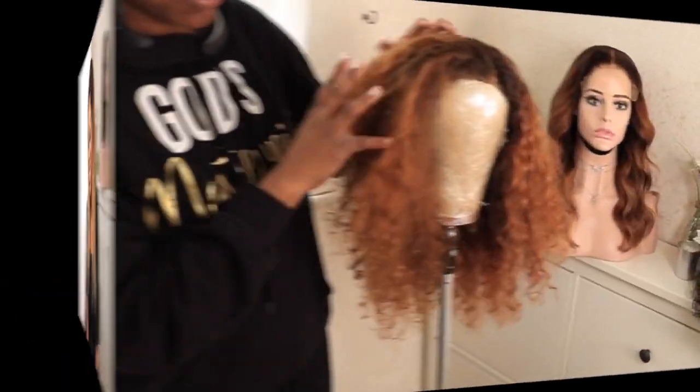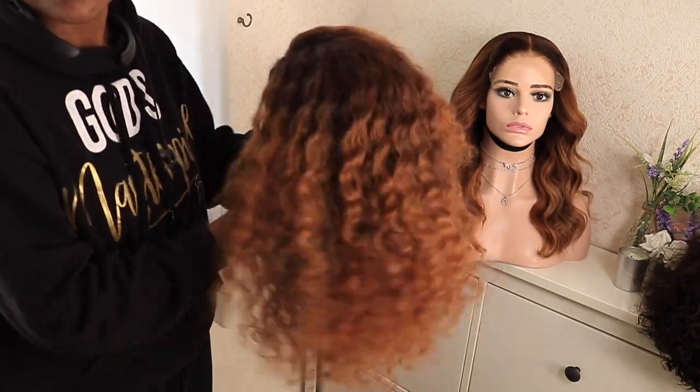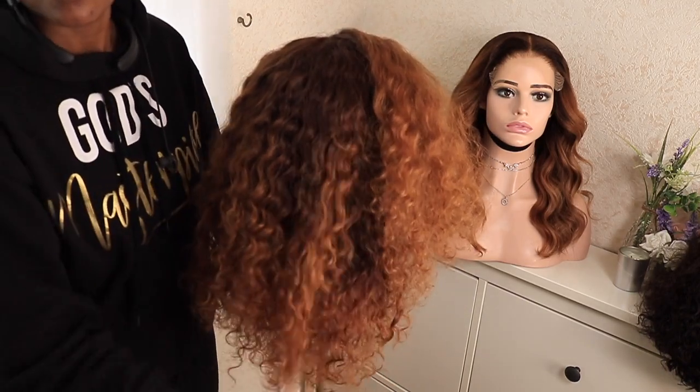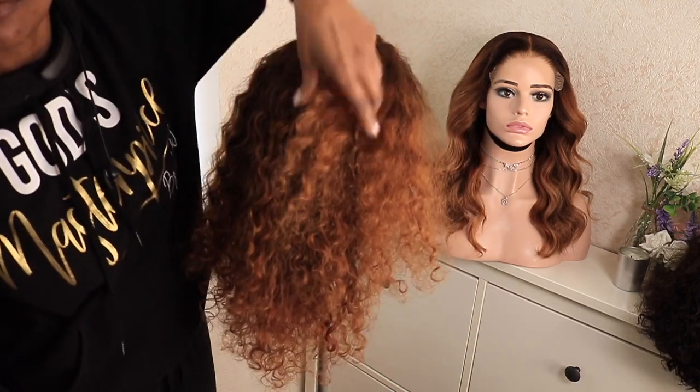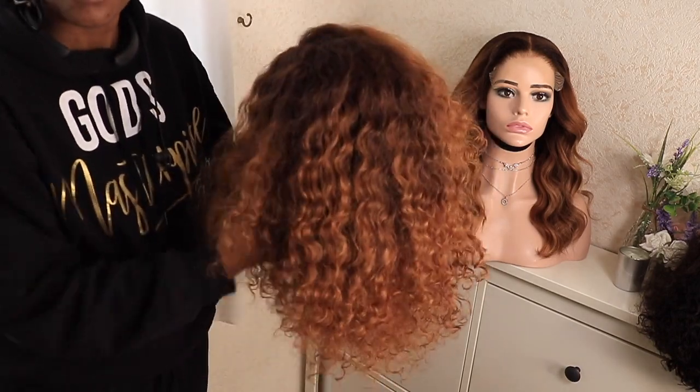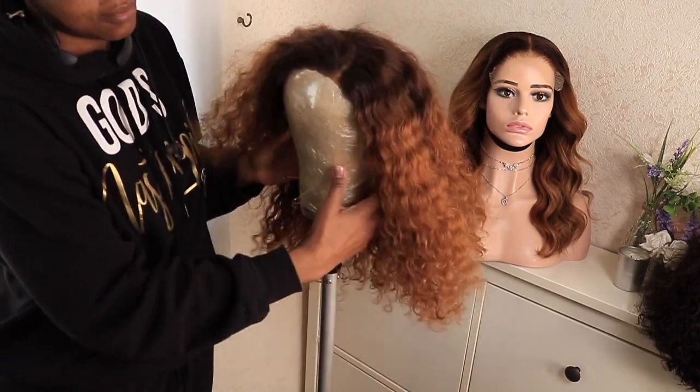Just before we start, I want to show you what the hair looked like before. I bleached the hair — it was initially a color 1B. This is what it came out looking like after bleaching, and I don't like this color, so I'm going to change it.